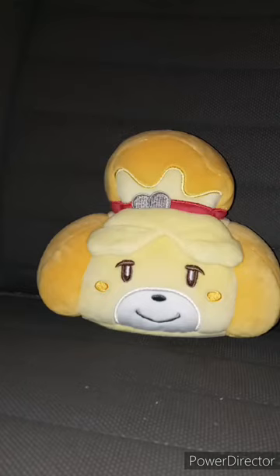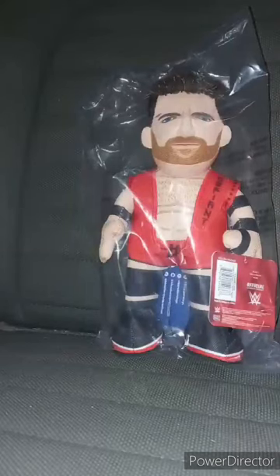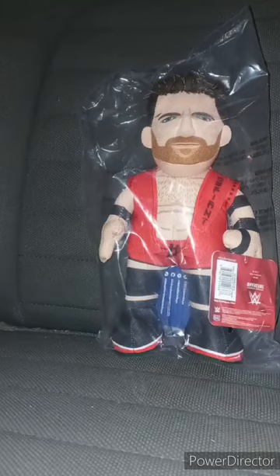Before I end the video, let's do a size comparison between this and the Mattel Basic Series 143 figure.